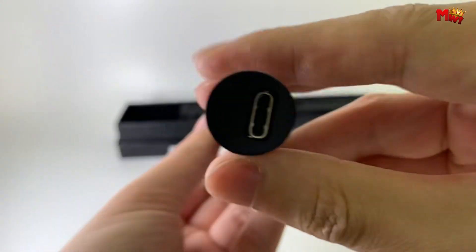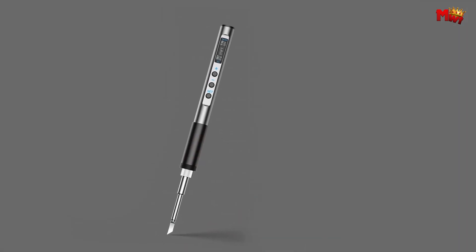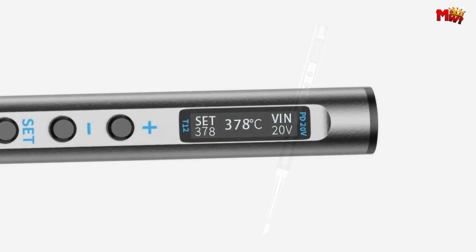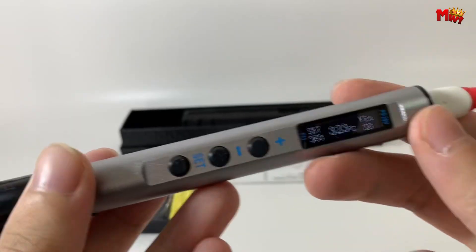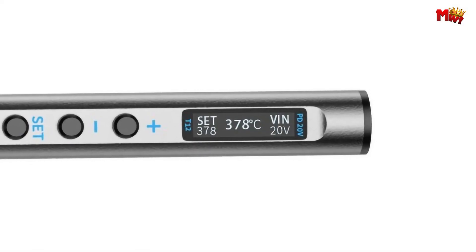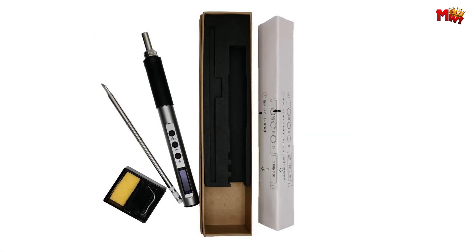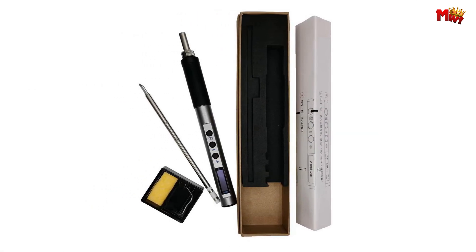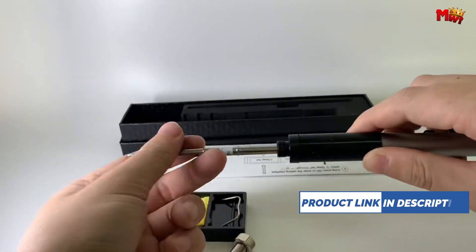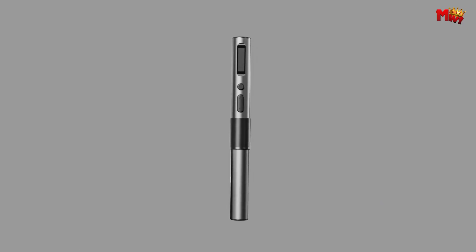With PIDD precise temperature control, experience rapid temperature rise and maintain perfect heat for your delicate soldering projects. The CNC metal handle not only provides durability, but also adds a touch of elegance to your workspace. Its compact design ensures comfort and ease of use. Say goodbye to wasted energy with automatic sleep and vibration sensing capabilities, plus an English interface and real-time temperature display. The OLED screen display keeps you informed and in control of your soldering tasks.